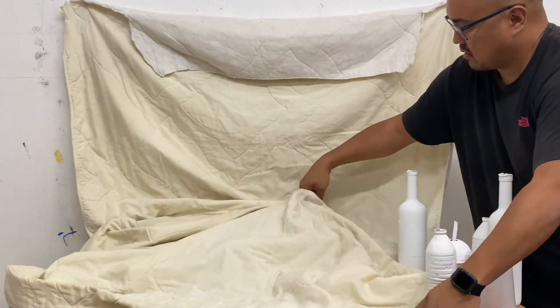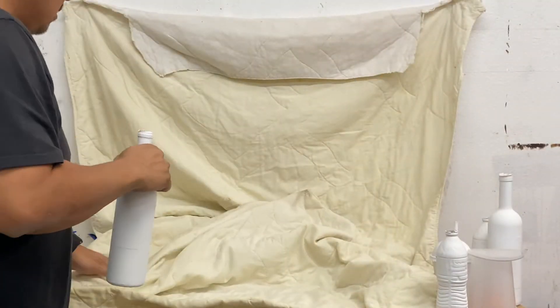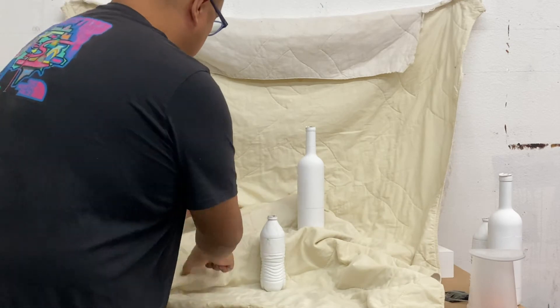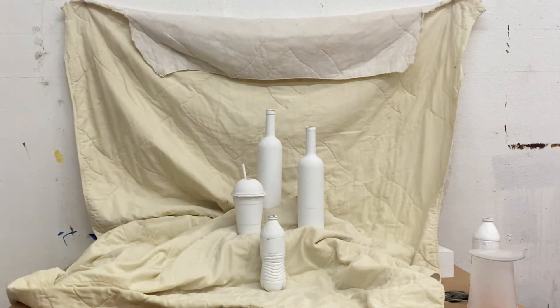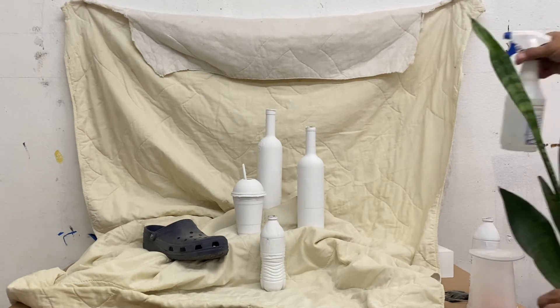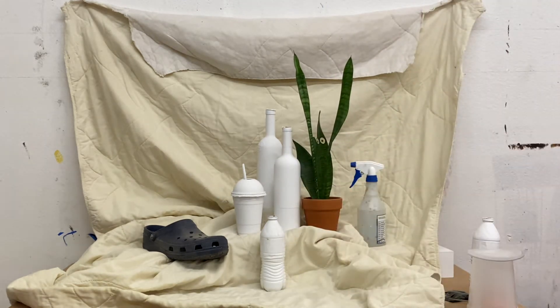I want some variation and a little bit of shadow — you can see that being created. Then I'm going to start placing all the objects and make a really big still life. Even though I'm going to focus in on just a portion of it, I want options, so I'm going to build it with a whole bunch of really fun and complicated shapes.